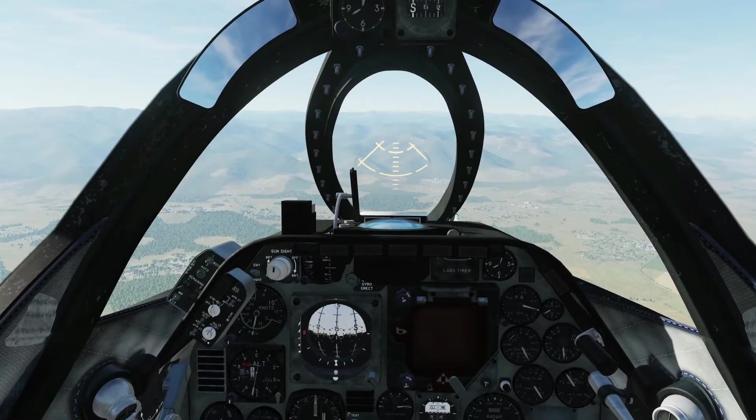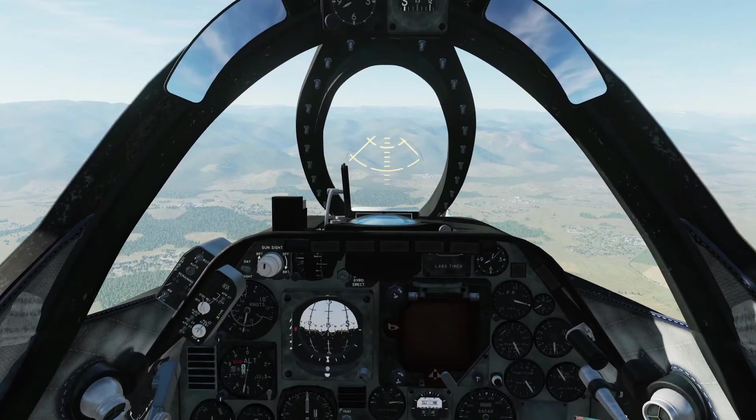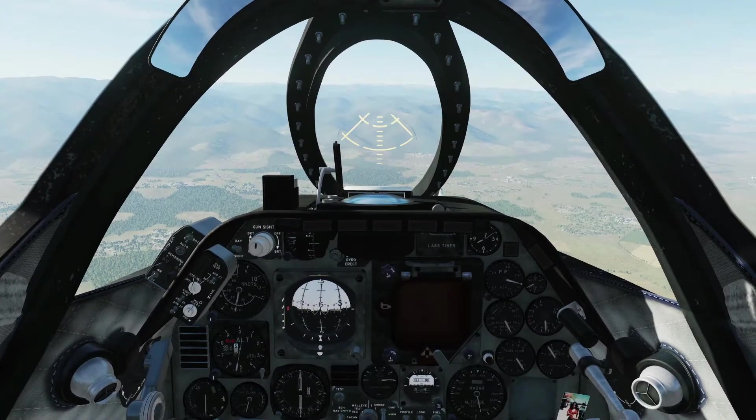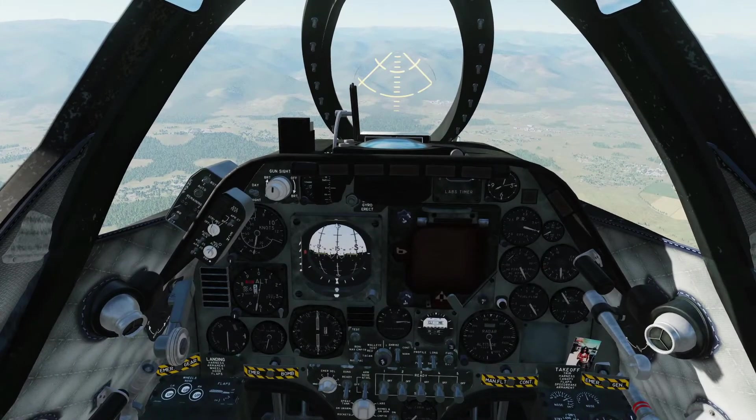Hello everyone and welcome. In this video I'll be showing you how to use the autopilot in the A4E, or its fancy name, the Automated Flying Control System.